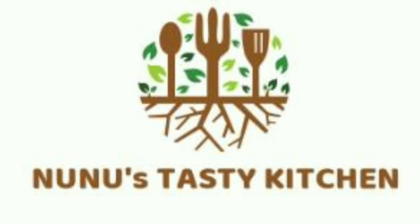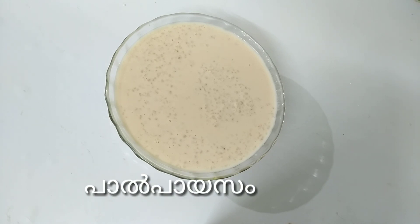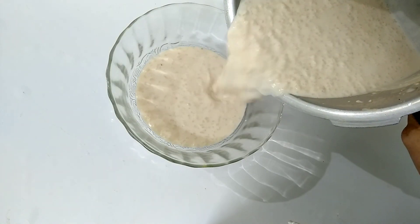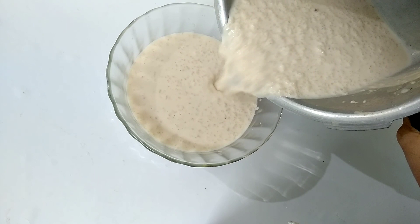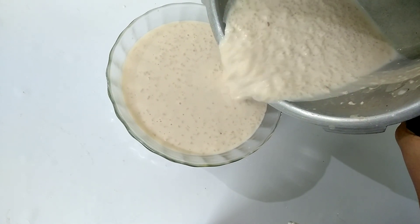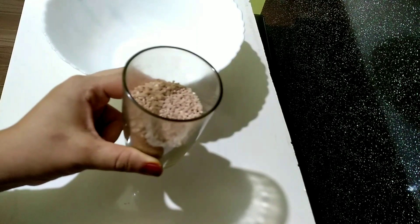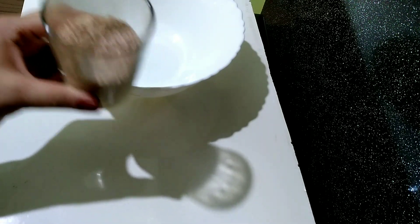This recipe is made in the pan. I have made this recipe for a while and I am prepared for the main pan. I am ready for the pan. When you are using the third class, you will need to add to it.